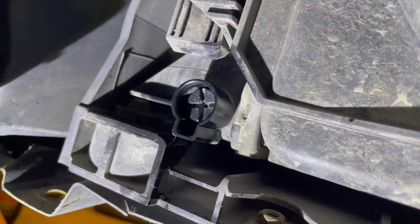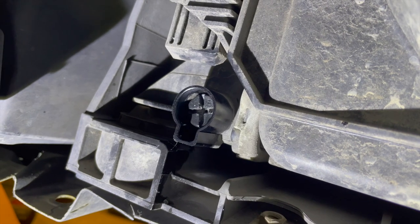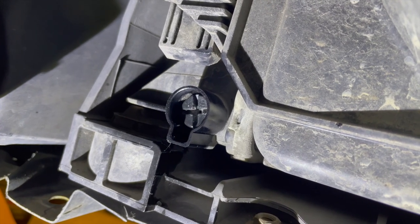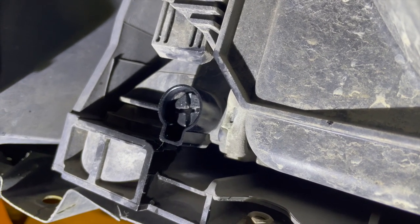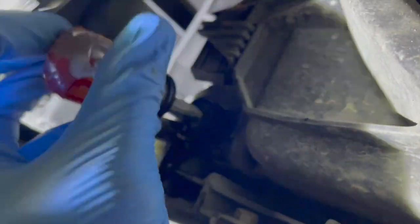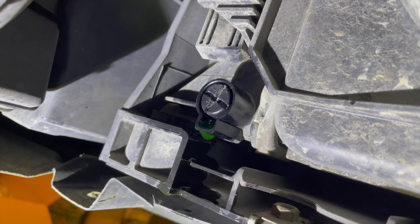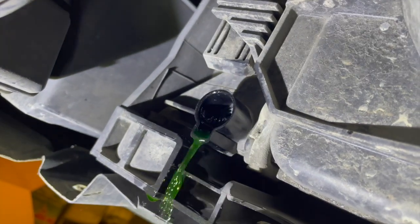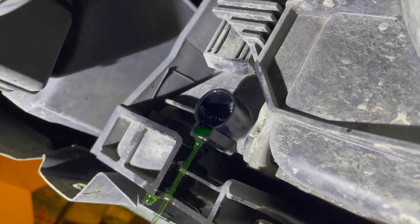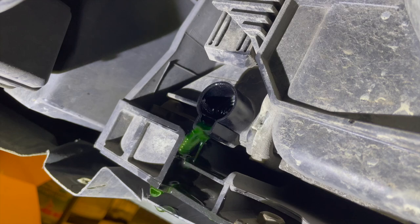This is the radiator's drain plug. You can see that it can be cracked open with a Phillips or a flathead screwdriver. Once we get it all the way unscrewed, you'll see that it doesn't drain much. We have to actually pull it all the way out using a set of pliers or wedge a screwdriver in behind it and pry it out. It won't unscrew anymore so I'm going to see if I can get a skinny screwdriver in behind it.